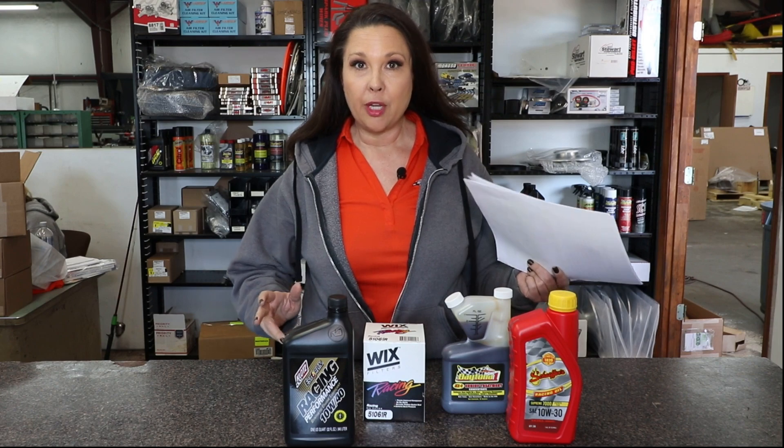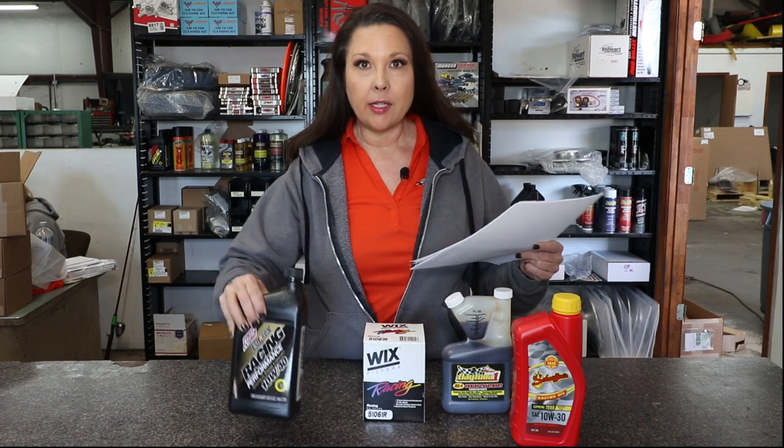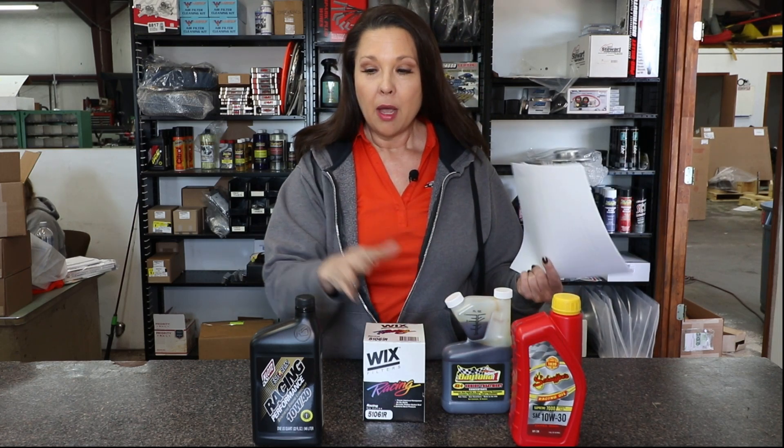Next we're going to talk about oil. Hendron recommends one of two oils for use in your crate engine: the Schaefer's 10W30 oil, and the Klotz 10W40. Both are excellent oils, but there are a few things to know. The Schaefer's can be used at any time, but with the Klotz you're going to have to wait until your engine is broken in before you can use it.